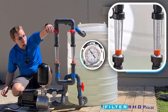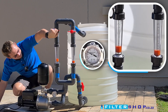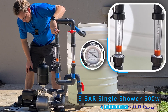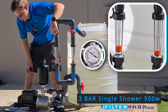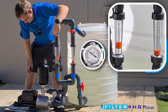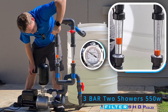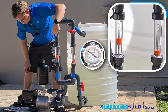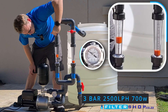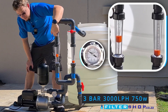At 3 bar, a single shower is taking about 500 watts. Roughly two showers' flow we're at about 550 watts. At about two and a half thousand liters we're at about 700 watts. At 3 bar and about 3,000 liters an hour we're at about 750 watts.